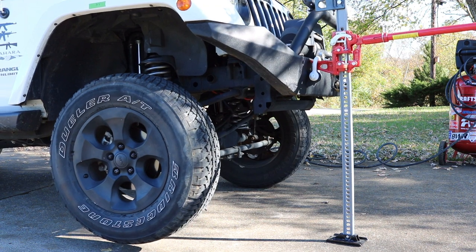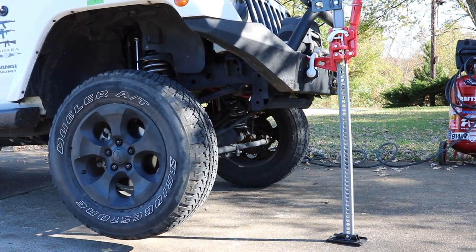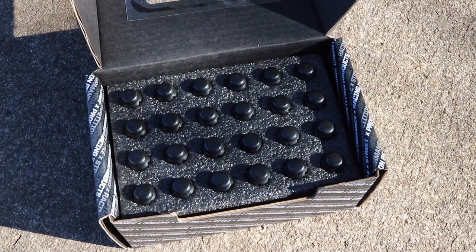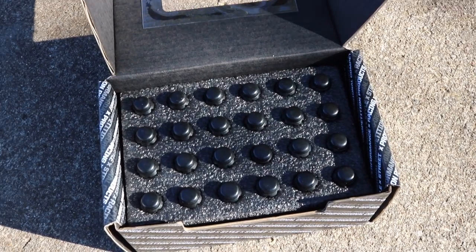I did install the lift kit and went through it step-by-step on my channel — you can check that out. I also did a prior video on everything you would need to do that lift kit. Make sure you get some lock nuts — got them all lined up here, nice little kit, looking like some ammo.